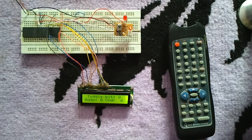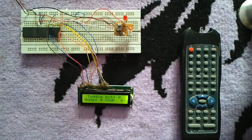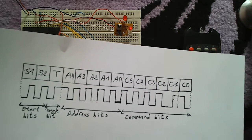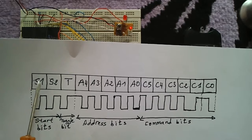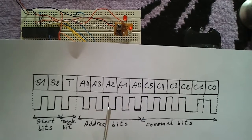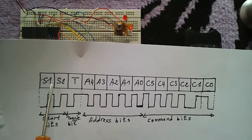The RC5 protocol can be divided into three principal parts: toggle bit, address, and command. When one button is pressed, the infrared transmitter transmits a total of 14 bits. We have two start bits, one toggle bit, five address bits, and six command bits.